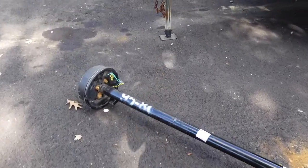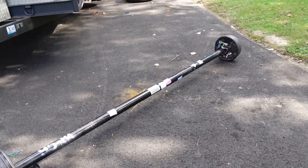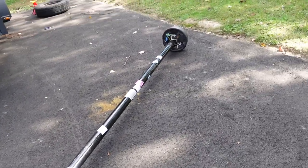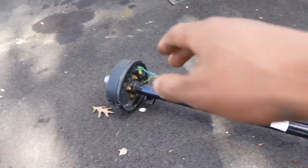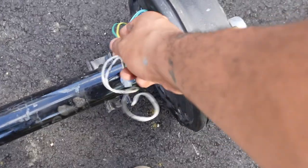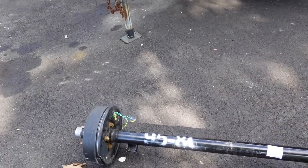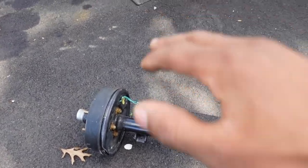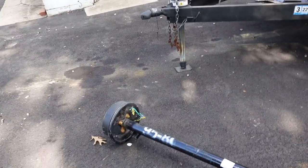If you already bought your trailer axle, you can skip past this part. But before you go and buy just any old trailer axle, there are a couple things you need to know. First: does your trailer have electric brakes? If it does, it will have wires coming out of it — that'll let you know. You're gonna need to buy an axle for electric brakes. If you want to convert, you'll also need one with electric brakes. If you just want a dead axle, that's simpler and cheaper.